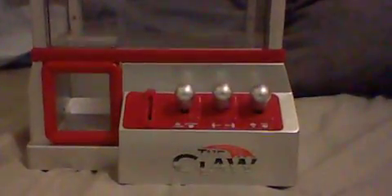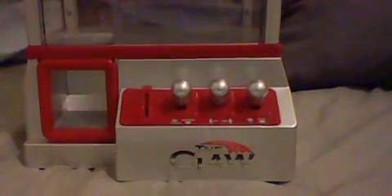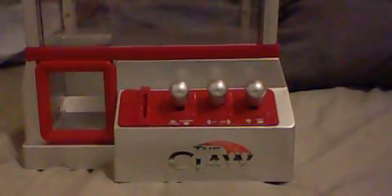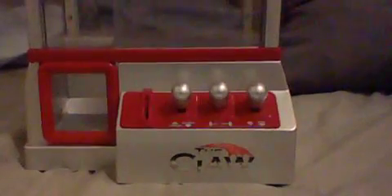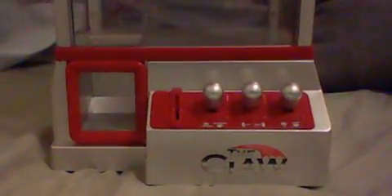I got some prizes from my other claw machine, my homemade one. But before I talk about playing, I'm going to make a special announcement.